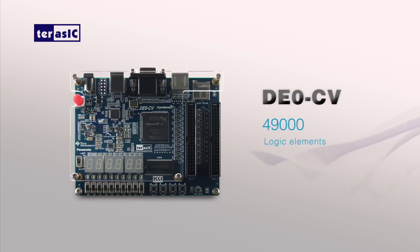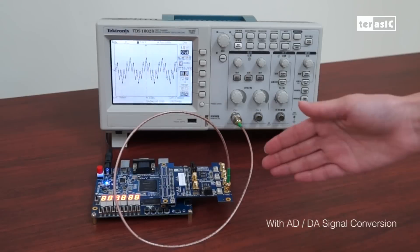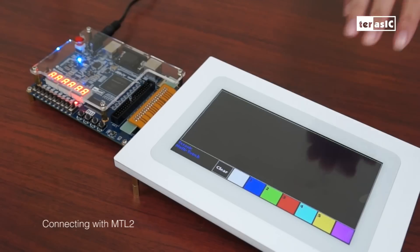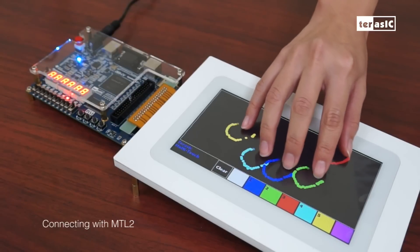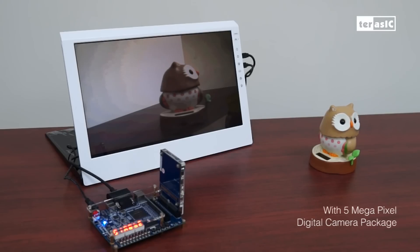In total of 49,000 logic elements and the useful photo-fill connectors you may need. Now please let us show you some of the demonstrations with this amazing D0 Cyclone 5: the ADDA signal conversion, and the multimedia bundle solution connected with our whole new MTL2 with the 500 megapixel digital camera development package.